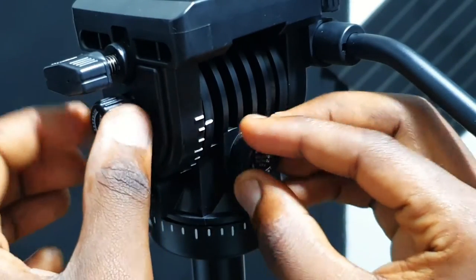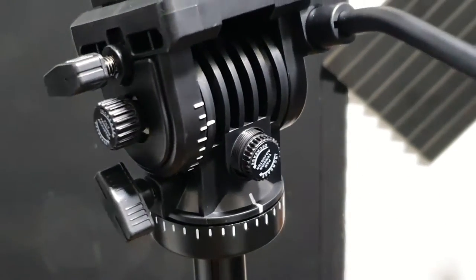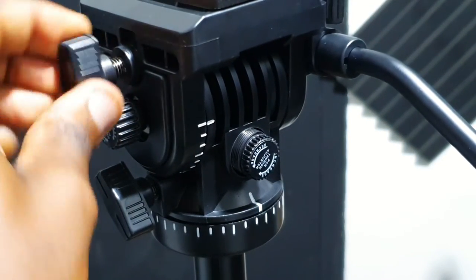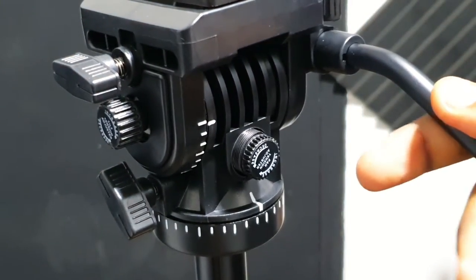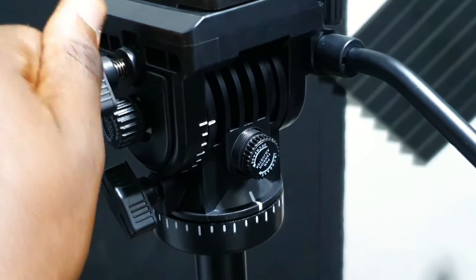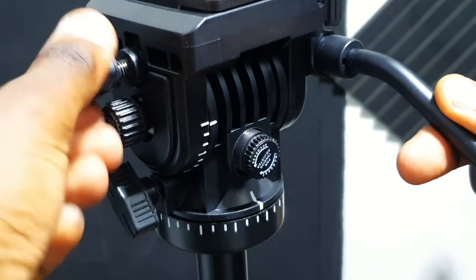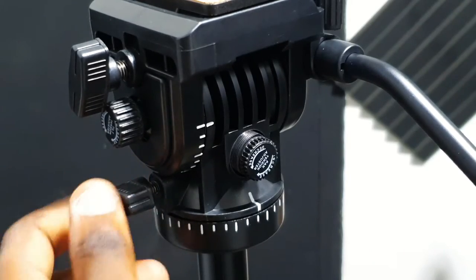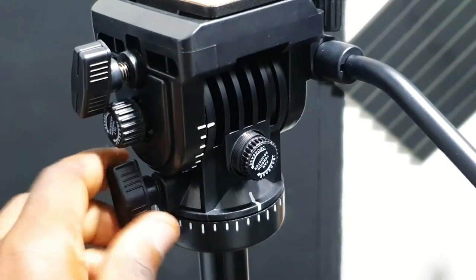You can adjust the two at the same time - if you want to do both a pan and tilt simultaneously, you can make fine adjustments. We also have screws on the sides for coarse adjustments in the pan or tilt. For the tilt, if I lock it, there's no movement at all. So these screws either lock the whole thing or open it up - use the screws to lock the tripod head in position, and use them also for very large coarse adjustments in pan or tilt.